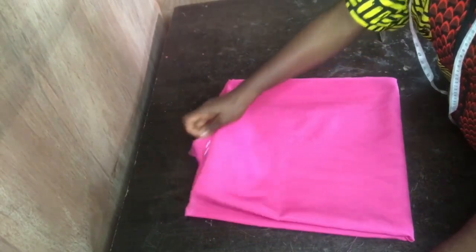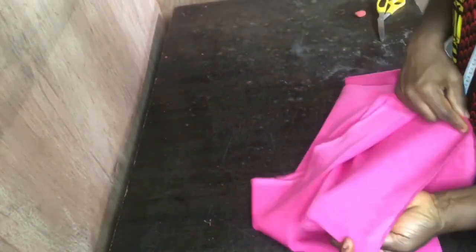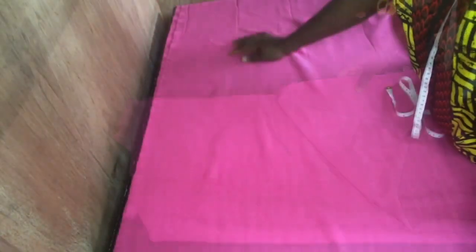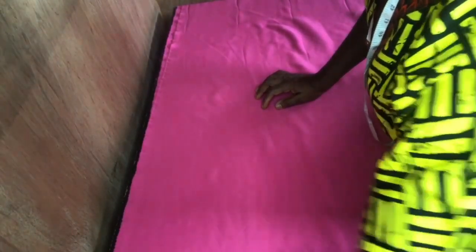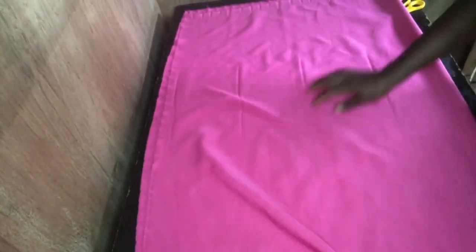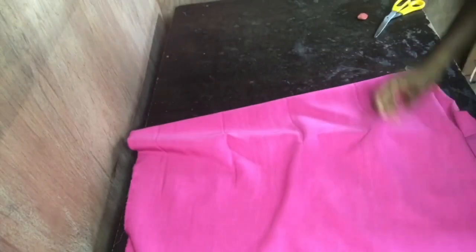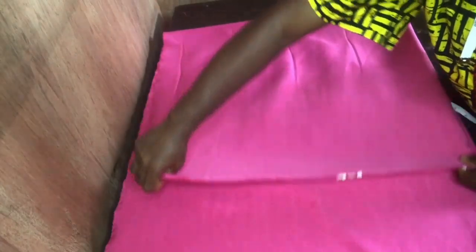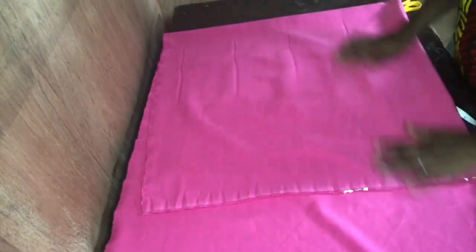I bought one and a half yards of this crepe fabric — the texture is a bit light. First of all, I folded it into two equal parts. The length is about 60 inches, so I just fold the edges together, then fold into four. Just ensure that you have two folded sides facing your direction, like the way it is. It depends on how long you want it to be.